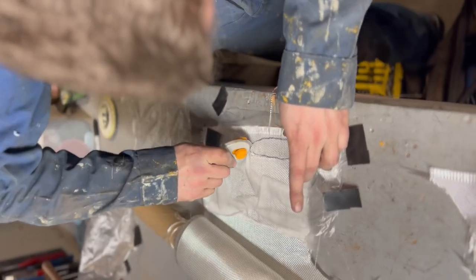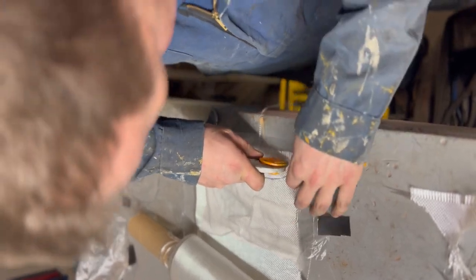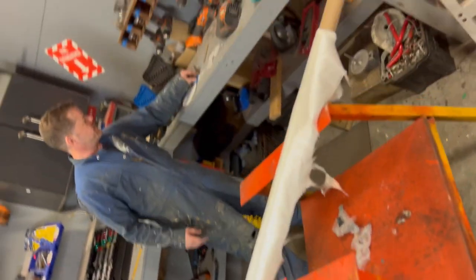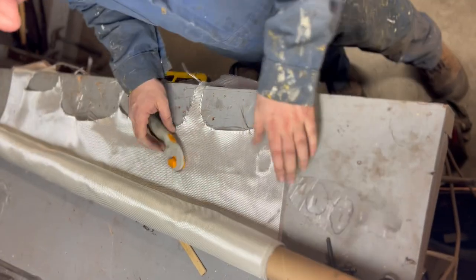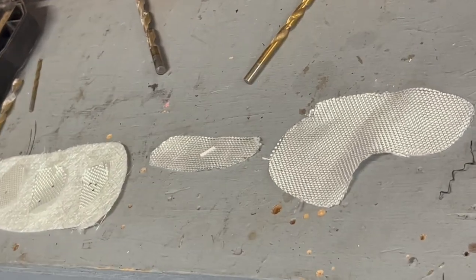Fiberglass cloth — best friend. Little pizza cutter, man. This tool makes it great. Then we'll shape it and give it a seal coat.